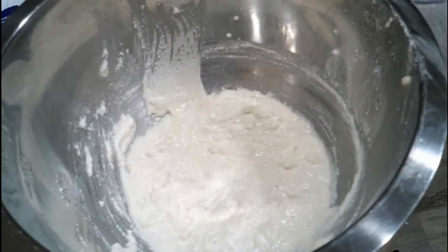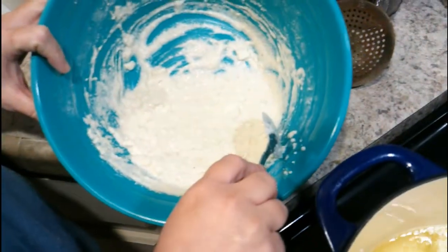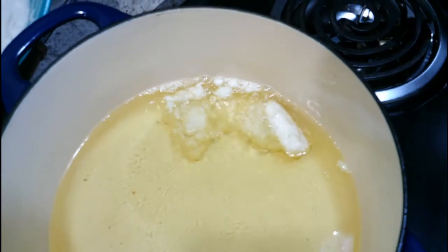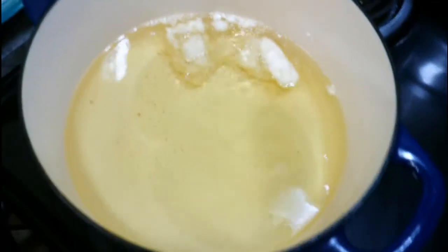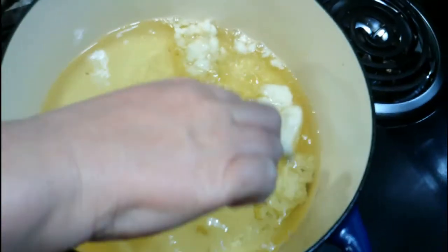I'll see y'all Sunday for another show. Keep in mind, folks, they're only called hush puppies — there's no puppies involved. Maybe that's why it says sit for 30 minutes!